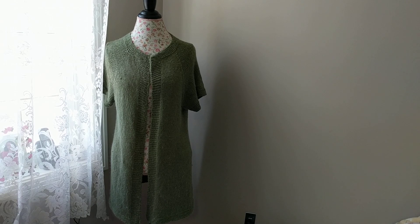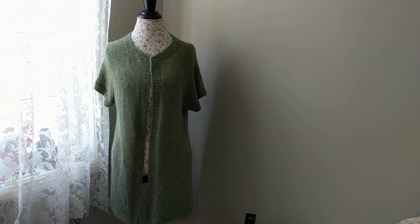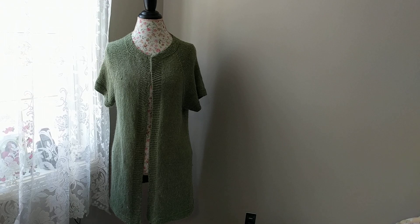This is a vest that I have knit for myself. I would highly recommend, especially for new learners, to knit top-down, because it's the easiest way to knit. You don't have to worry about weaving body parts together — it's like sewing. It's one piece, no sewing involved. Just knit it and go.